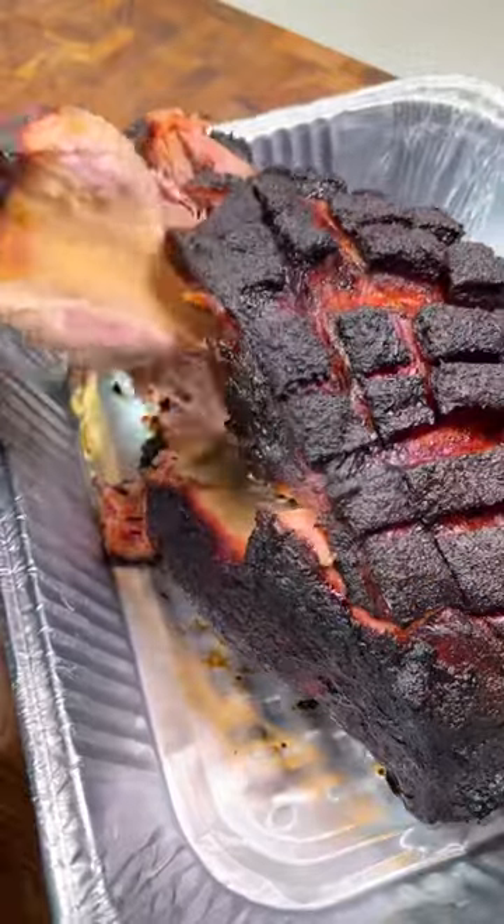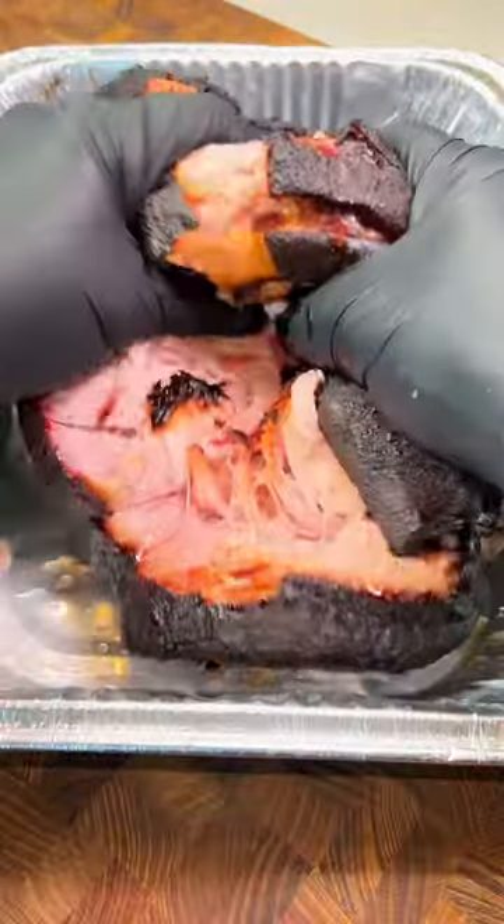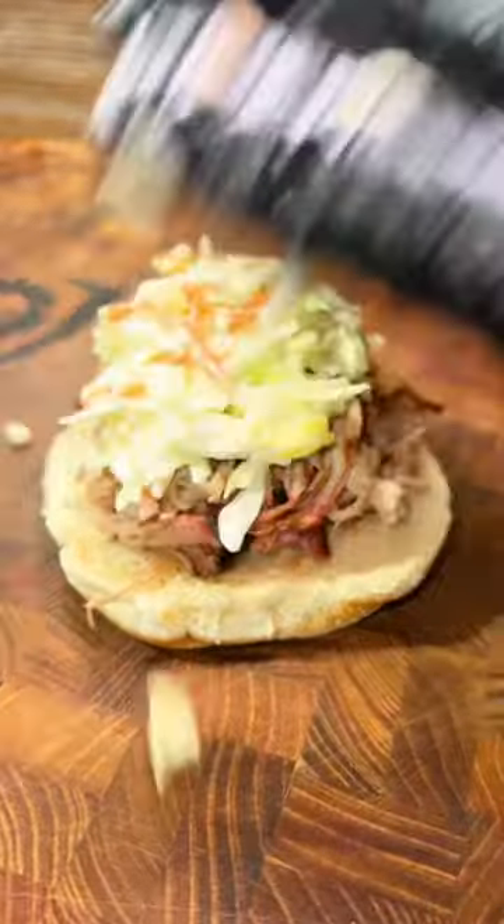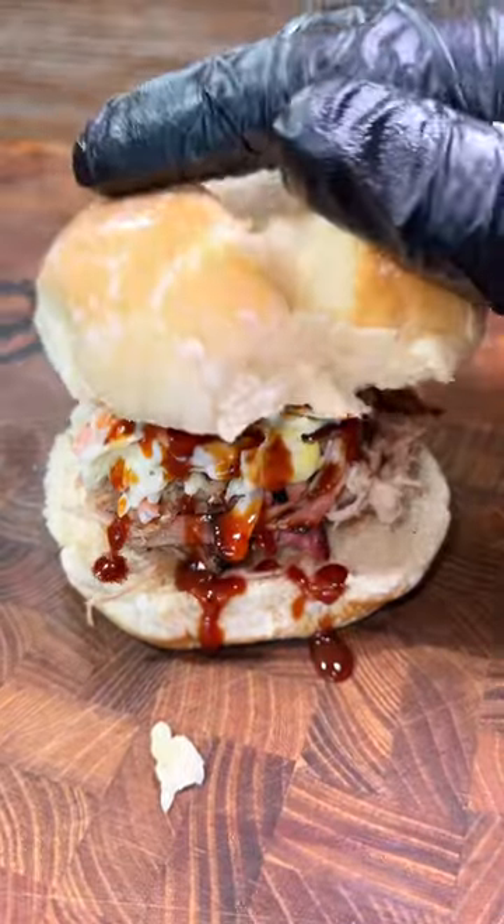Look at what this looks like when it's done — in crust we trust. Perfect bone pull, nice and juicy. Now let's build the sandwich: the pork, coleslaw, barbecue sauce. If you like this video, let me know if you're going to make it.